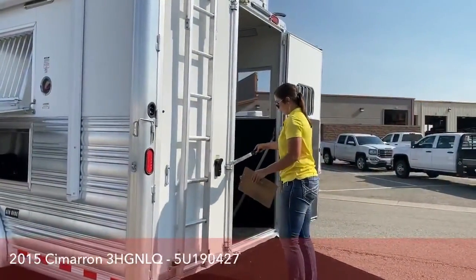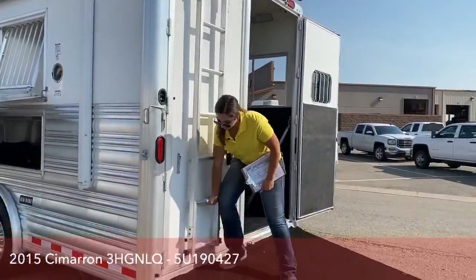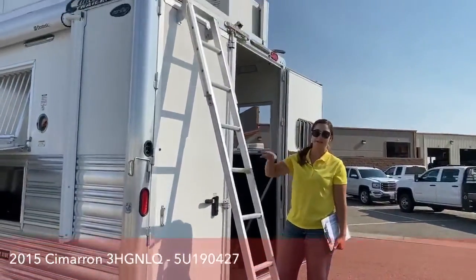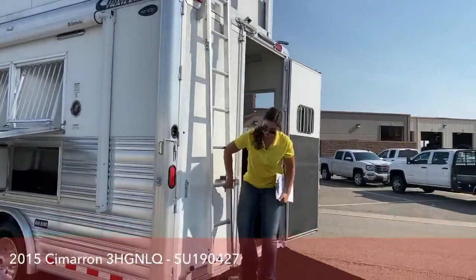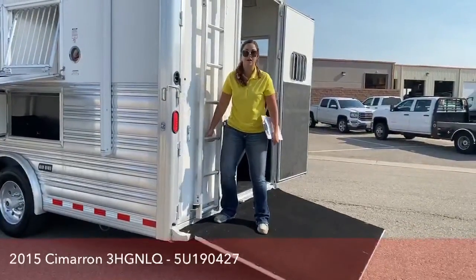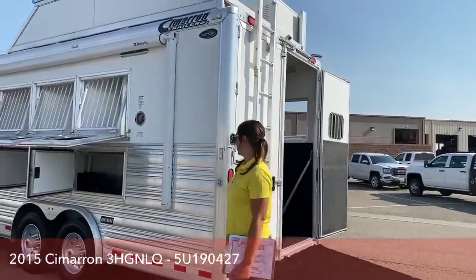The easy angle ladder just pops up and pulls out so you go up at an angle — you're not having to go straight up the side of the trailer. Easier on your joints. Then you just pop them back into place so they're not popping out or flying around on the road.